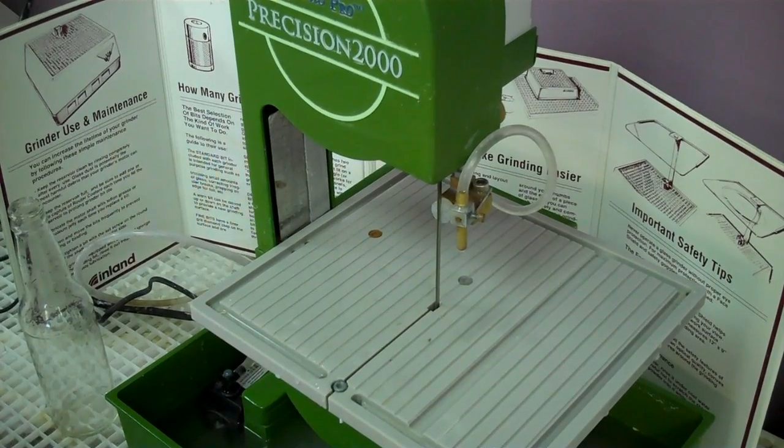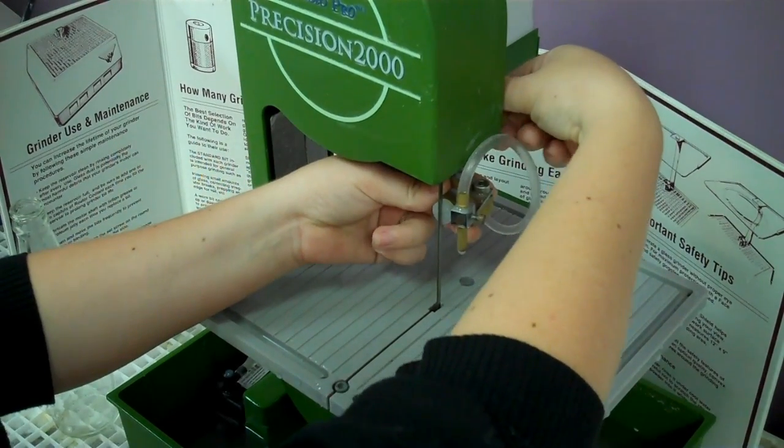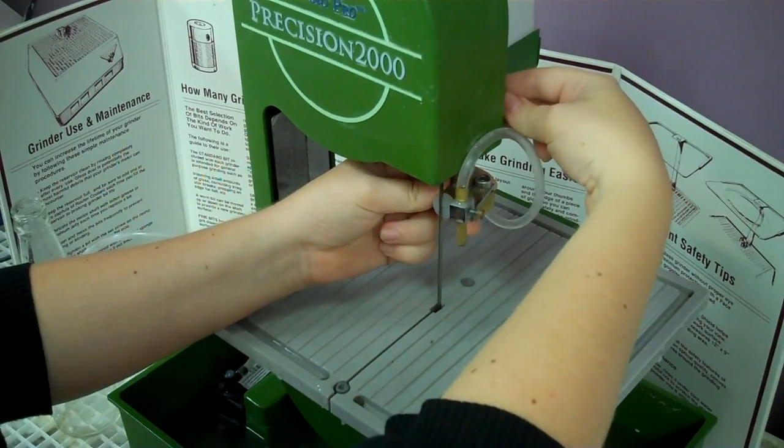The next thing you would want to do is adjust the blade guide right here accordingly. If you reach behind, there's a black knob and you can go up or down depending on how big your bottle is and where you would like to cut it.